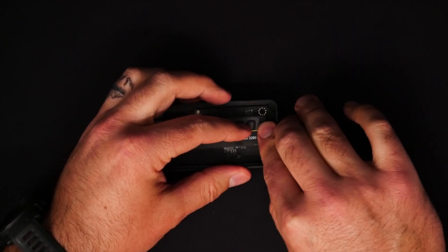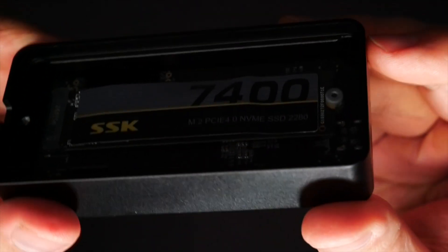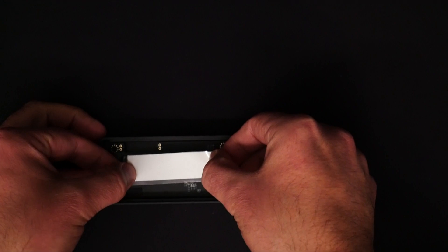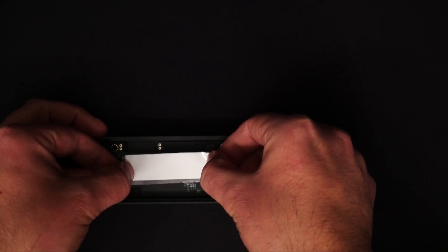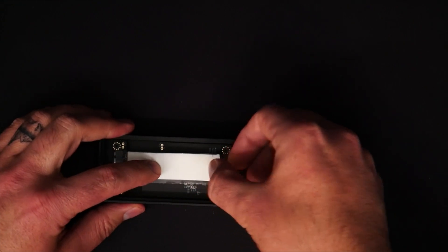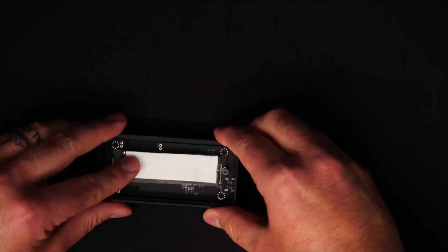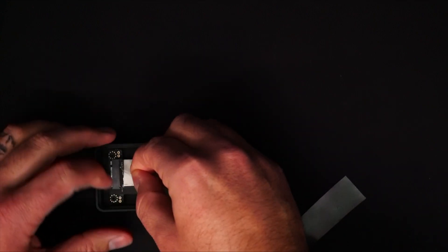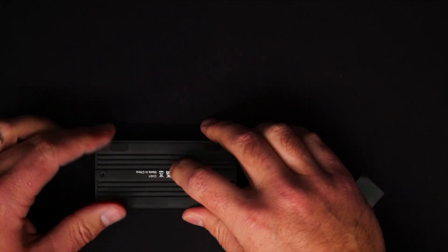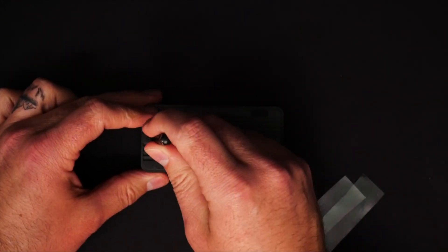The chipset that this is using is the ASMedia 2464, and that's a really good chipset, so this should work out well. After you get the NVMe secured, we just need to put the thermal pad on. I'm going to stick mine right to the top of the NVMe, and then from there we're going to place the lid — or the bottom in this case — back on the actual enclosure, and then put that Phillips screw back in and make sure everything is nice and buttoned up.